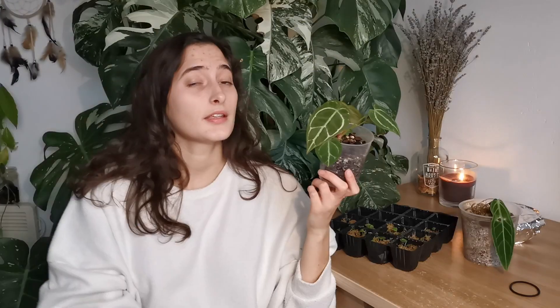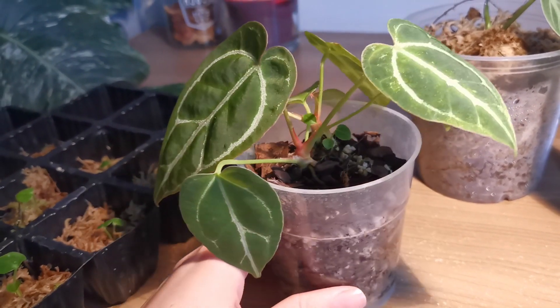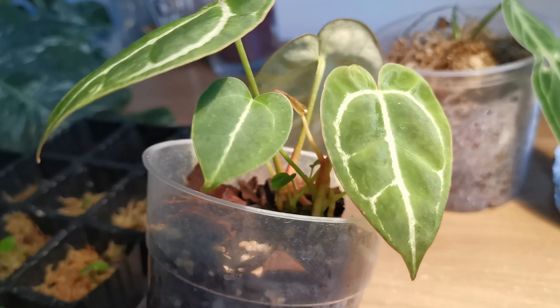The second one I have propagated is Anthurium forgetti crossed with crystallinum. The top cutting of this went to my friend Miranda — it was in transit for three weeks and survived, so good packaging, guys! In this pot there are actually three sprouts: the biggest one, a middle one that's pushing out a new leaf, and a tiny baby that basically looks like a seedling. It took more than half a year to get three leaves on one offshoot — they are very slow.